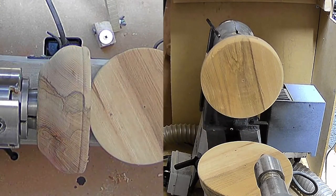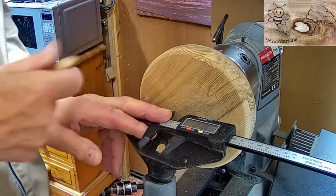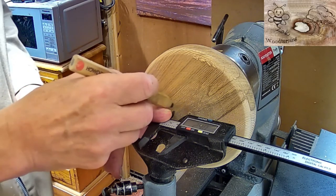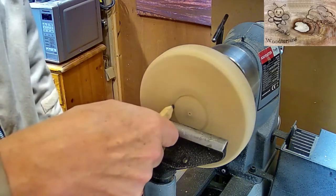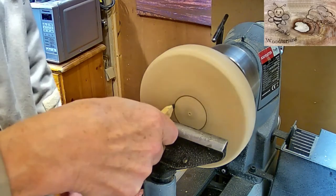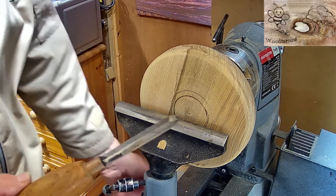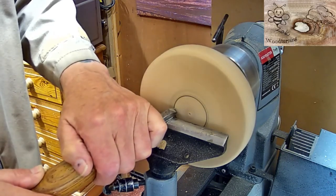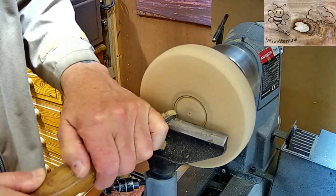Here we go with some innie spigots on the front. The jaw chucks are 47mm for the expandable, so what I've gone to is 24mm there, make a little pencil mark. Ready now to go in, so lathe's down, mark the point to start with.